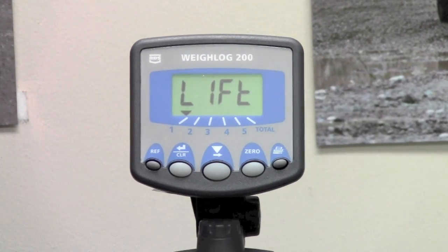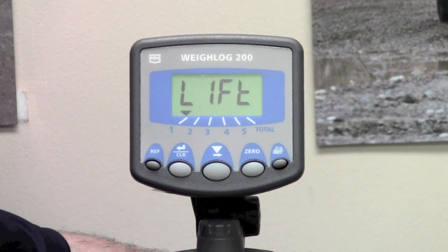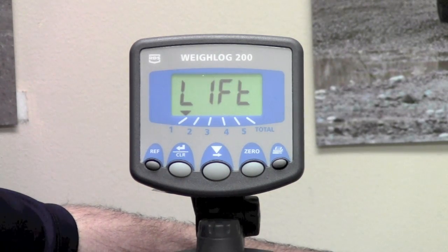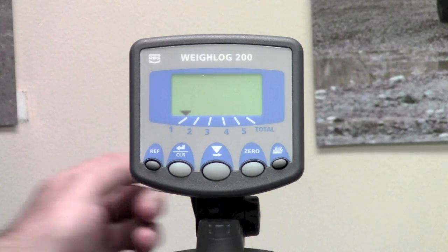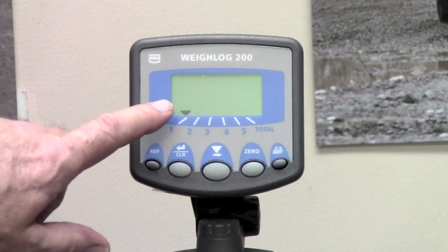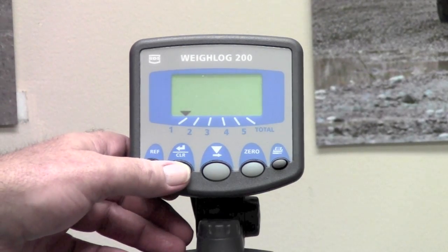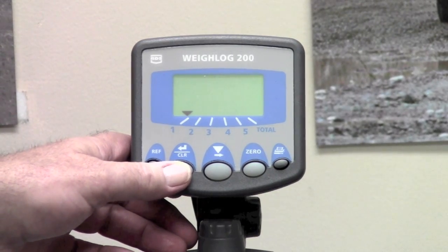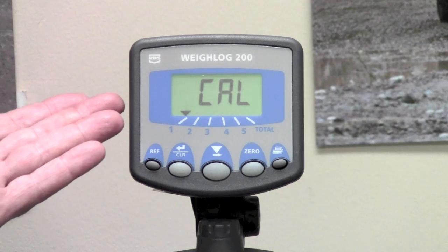We press the clear enter button and it tells us to go ahead and do a regular lift. So we are going to just lift this up — it doesn't read our number 2.5, but it reads a number someplace between what our heaviest lift was and what our zero lift was. We press the clear enter button and it says Cal done.